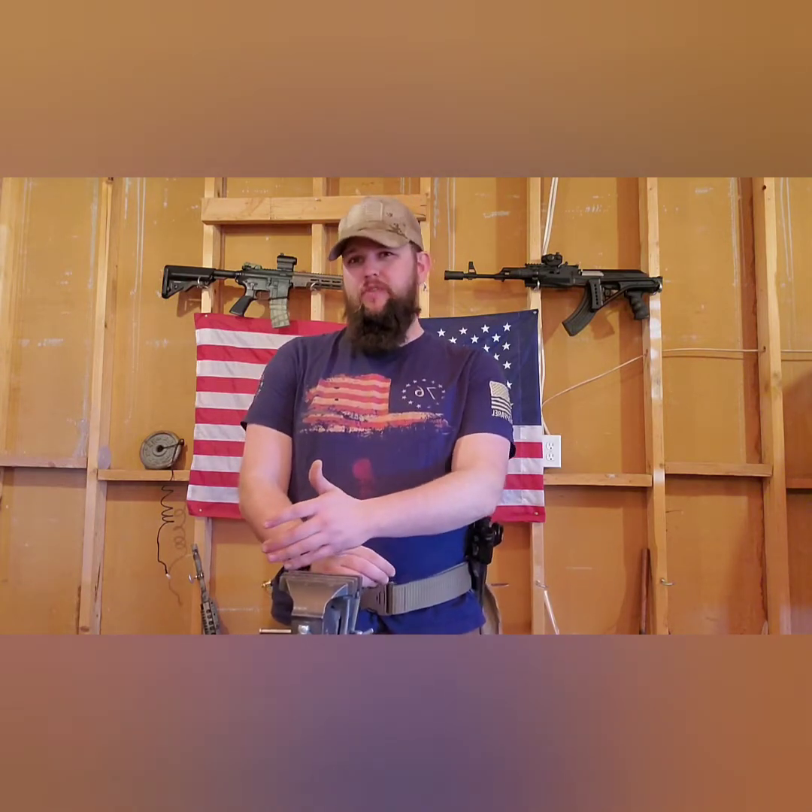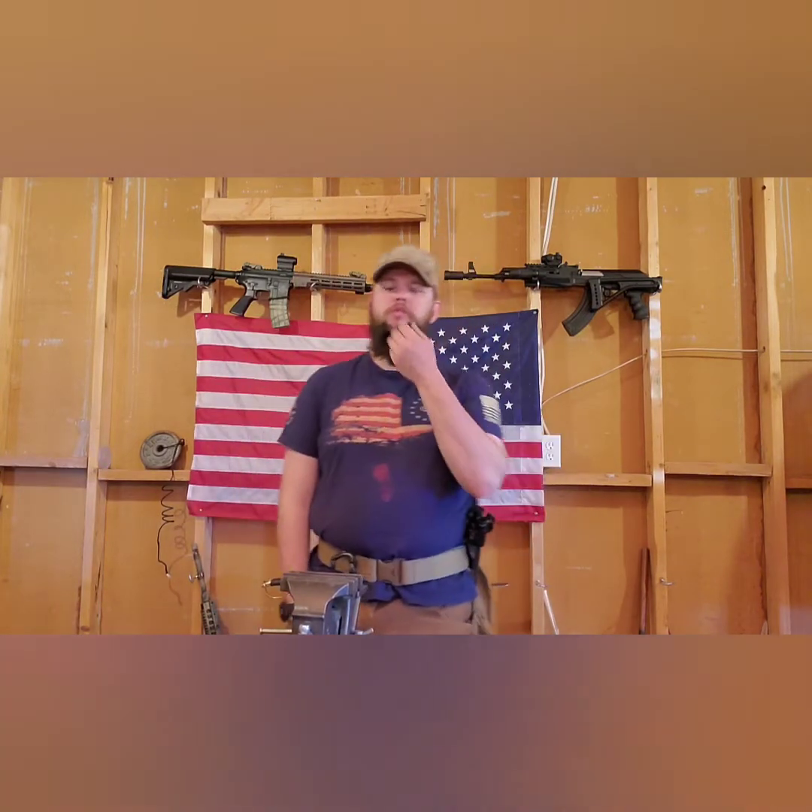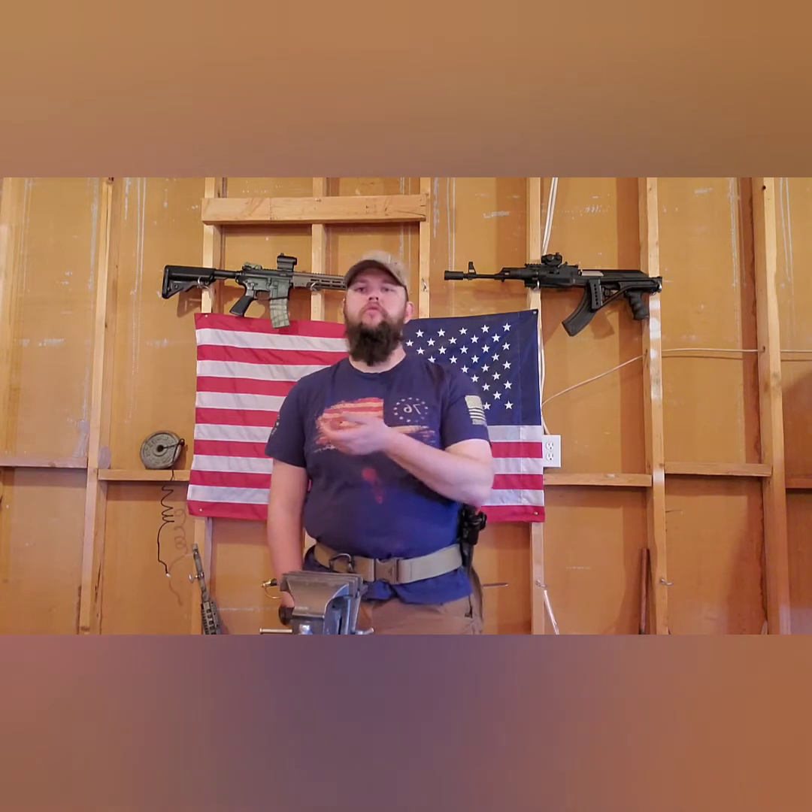Brief disclaimer: I bought it from Evike. I'm sure it's available elsewhere, but at the time of recording it was sold out. I don't know if they're planning on restocking, so if you're planning on getting one based on this review, hunt it down where you can find it.